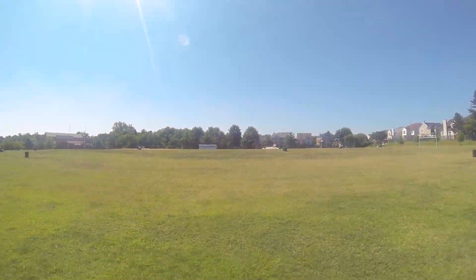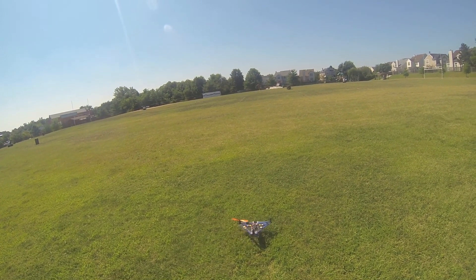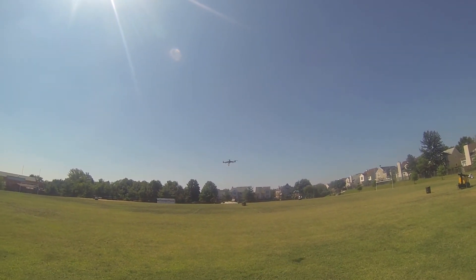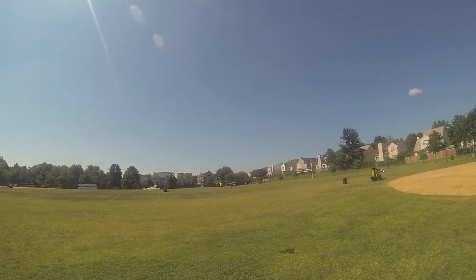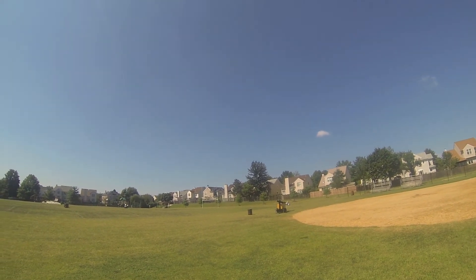Okay, GPS has got a lock. This is off a little bit — above 50% throttle. It's pretty stable. I need to re-trim it because I've got a different battery on it and I changed around the way the mount is.